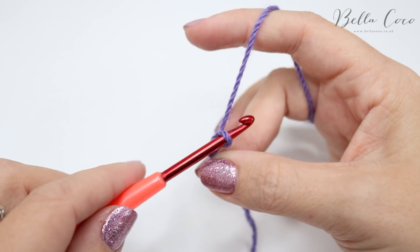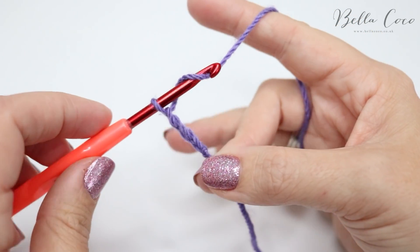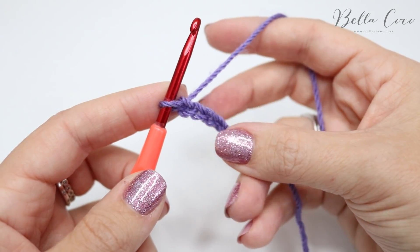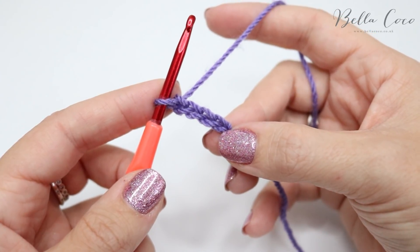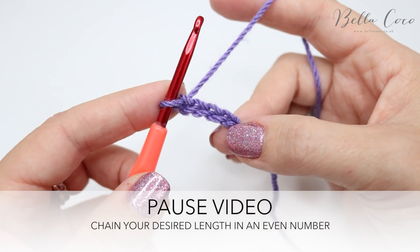Grab the yarn, pull it through, yarn over, pull through — repeat this across. You want to create your foundation chain to the size of the project that you want to work. I'm just going to do a sample piece, so go ahead and pause the video and meet me back once you have your desired length.